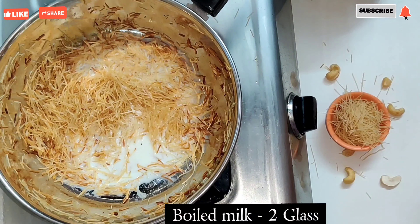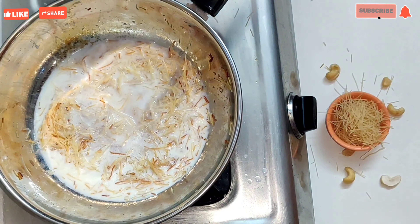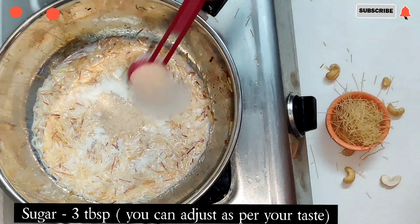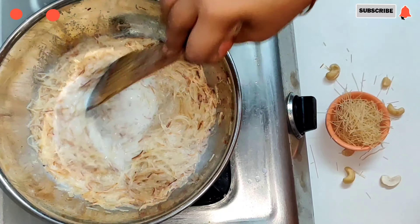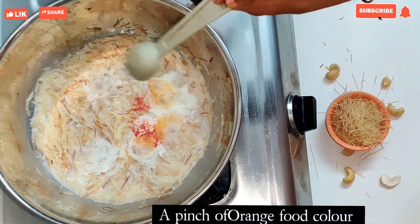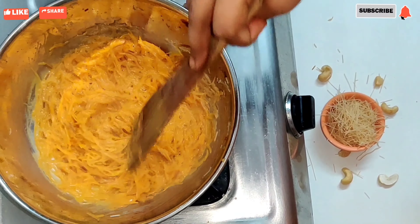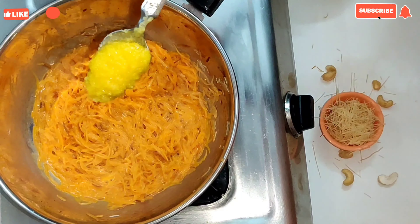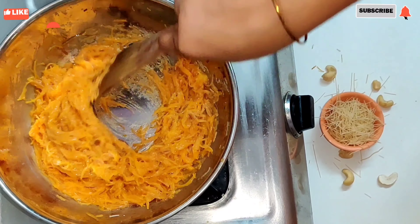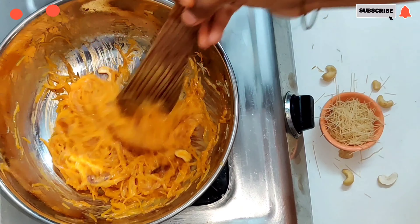Add 2 glasses of salt and 3 tablespoons of salt. Now add the orange food color to the stage. Add 1 teaspoon of honey. Now add the rose and cashew nut.